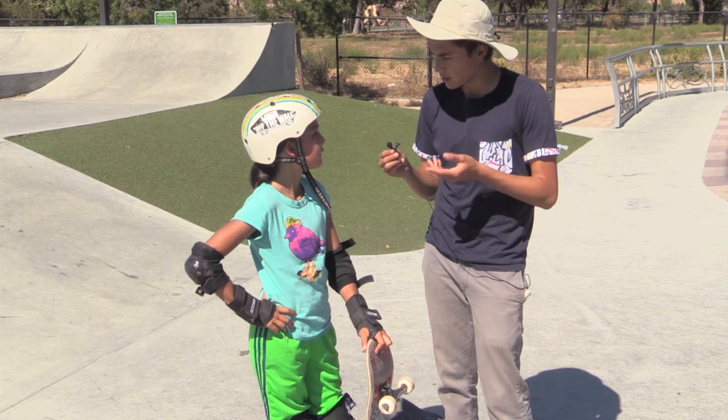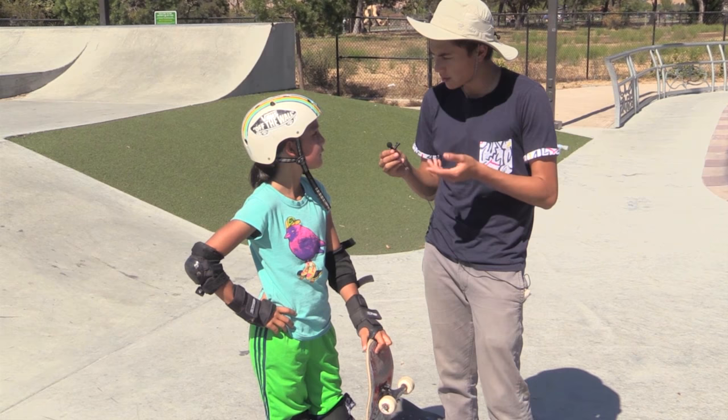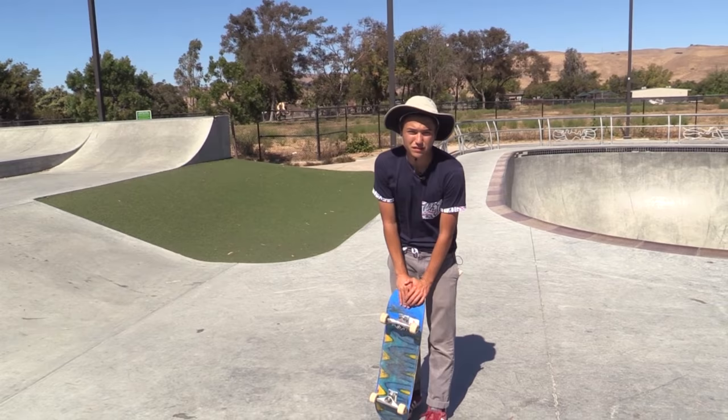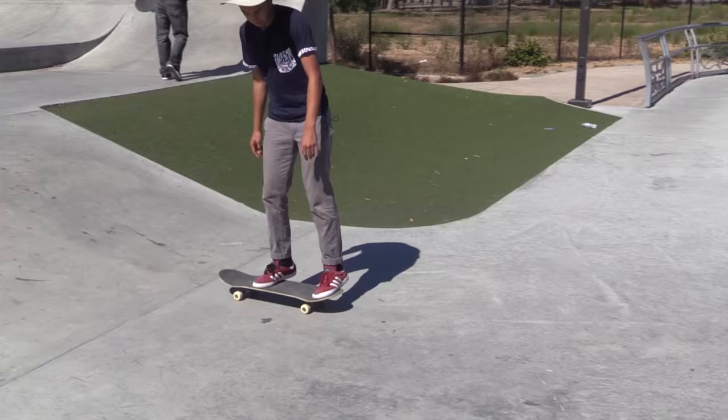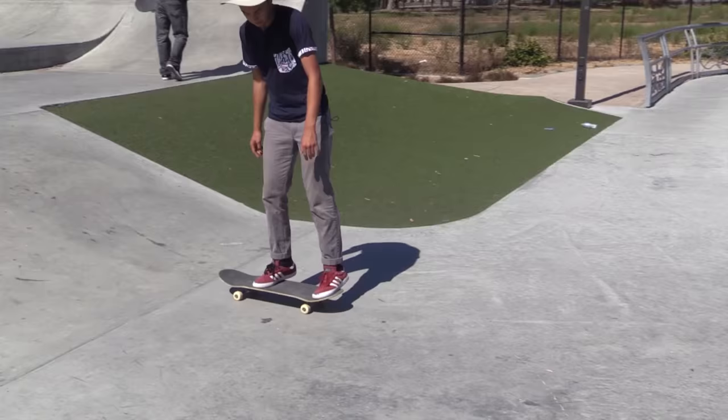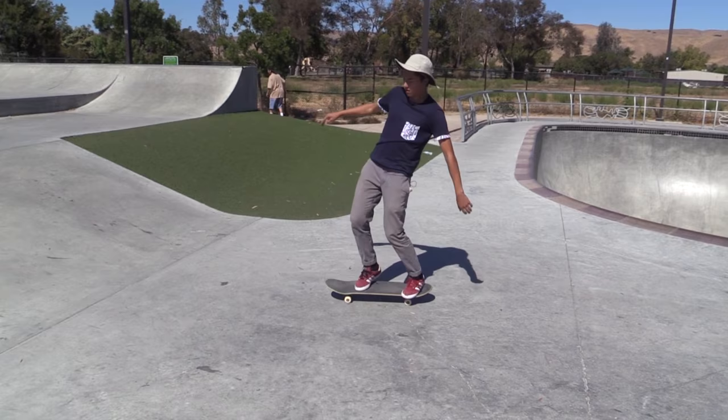Do you want to try this fakie bigspin or do you want to do a half cab first? Just try fakie — you want to just go for it? Alright. I'm going to explain what the fakie bigspin is and show you guys. Basically, the fakie bigspin is again a 360 shove, fakie, and a 180 turn. Oh! I'm not very good at fakie bigspins, but we're going to teach Sadie how to do it anyway.